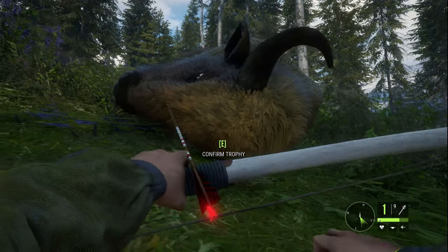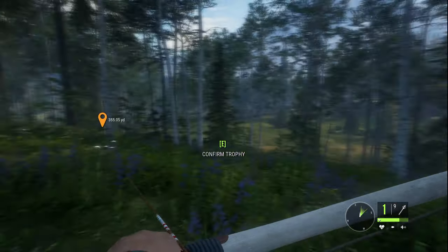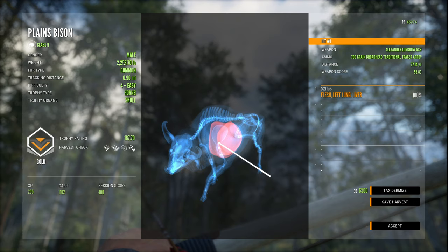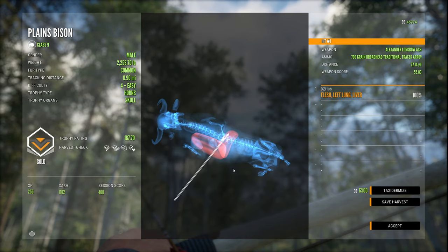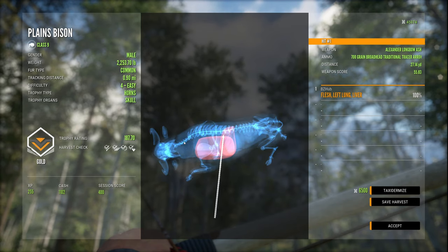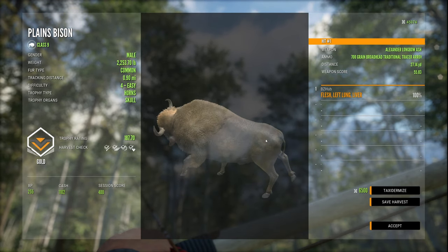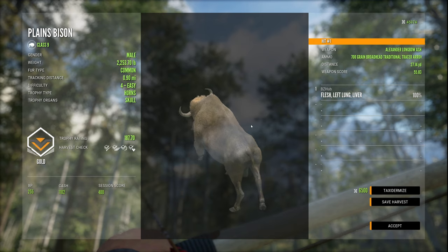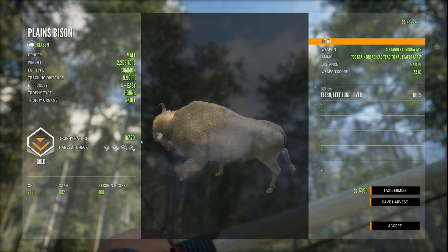But look at this guy — that is sick. Just a level four that I'm really interested to see how close to a diamond he is. Let's take a look. 187.7 — my God, he still had a ways to go. 2,253 pounds though — that is a good size bison, and we got the left lung and liver at a distance of 27 yards. It doesn't seem that far — looked like it was a lot longer than that. Very nice. And I bet what I'm noticing is that the 700 grain broadhead flies differently than the other ones. That'll be interesting to test on the target range.